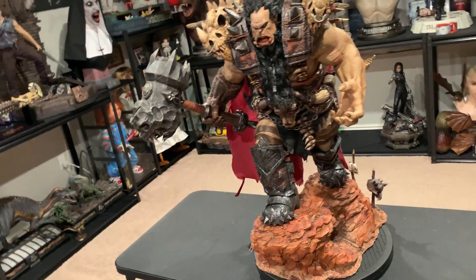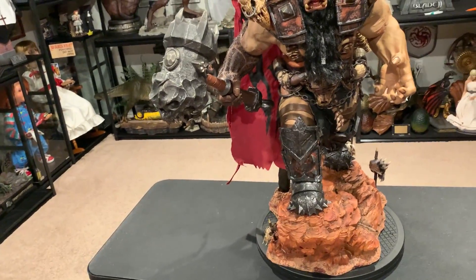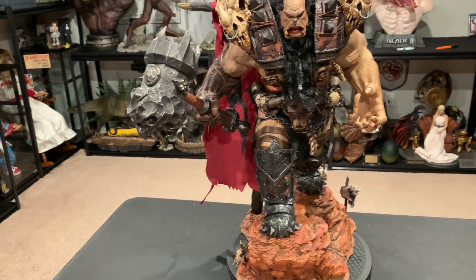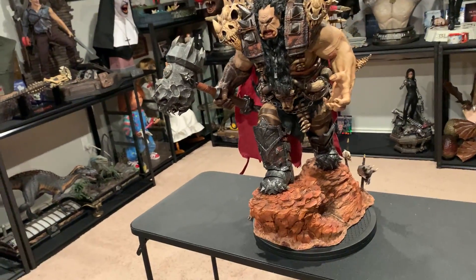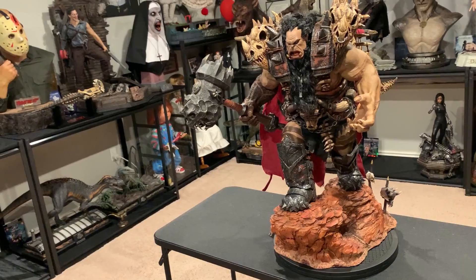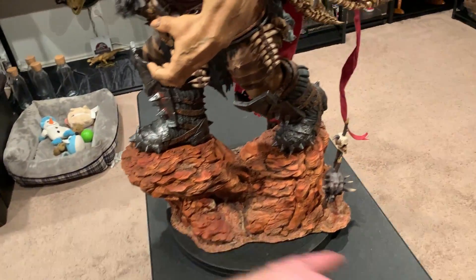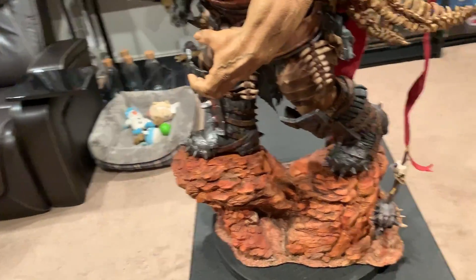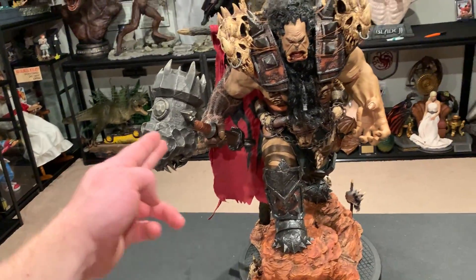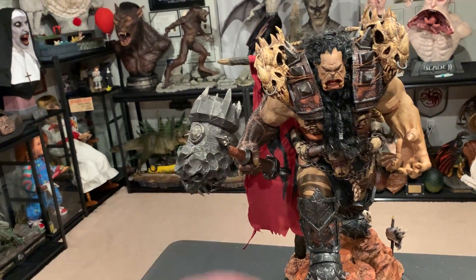Overall the base looks great. I'd say it's better than Orgrim's base. It's easier to display than Duratan's — it's actually probably the best base of them all, because it has three skulls where the others only have one or two, and I like the rocks better. Duratan's is about 24 inches deep, while this one is about 16 inches deep on a 15-inch lazy Susan, and about 20 inches wide.